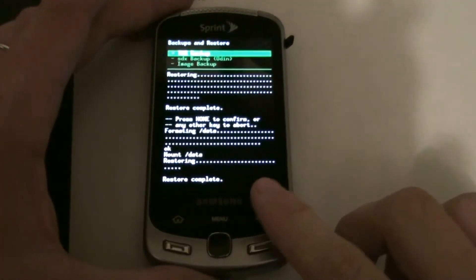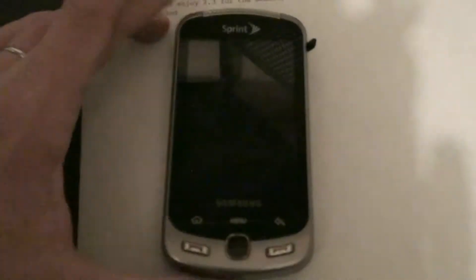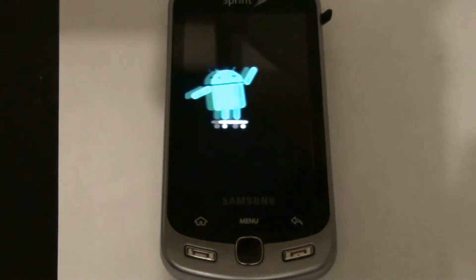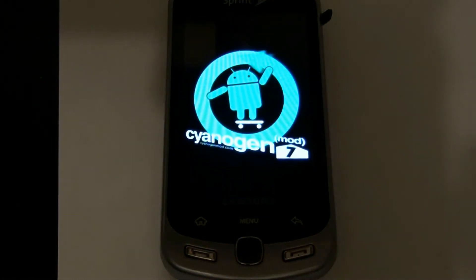The restore is complete. Now we're going to reboot the system. Ha, Saigon on the Samsung Moment! Don't be hating on me because I'm happy about seeing a little robot and a spinning icon — Saigon mod 7.